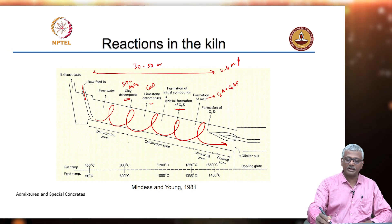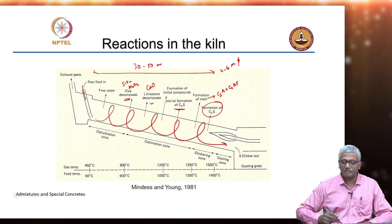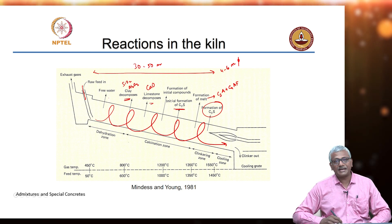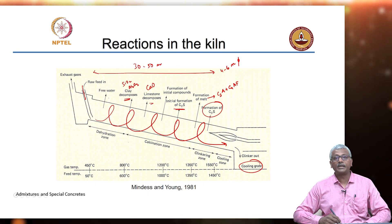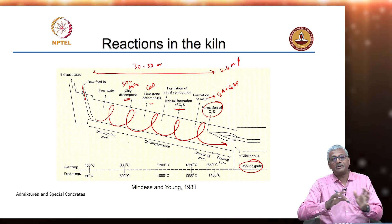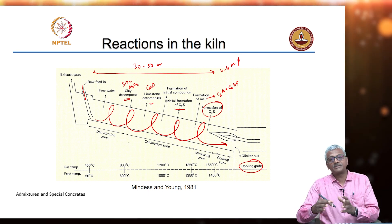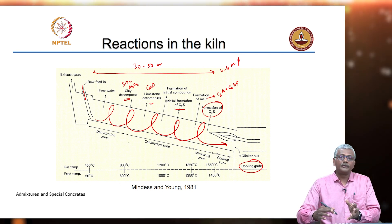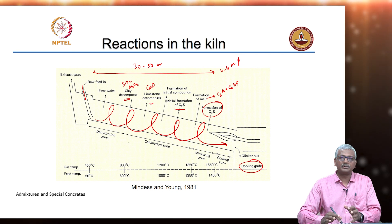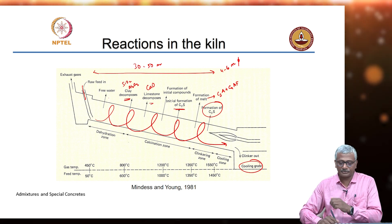I will come to these compounds a little bit later. In the final stage, you have the formation of C3S inside the kiln. The clinker comes out and goes to the cooling process, which maintains a certain structure of the C3S and C2S. Without this cooling process being optimal, you will have a wrong combination that you end up getting after the cooling happens.